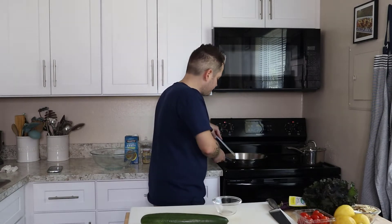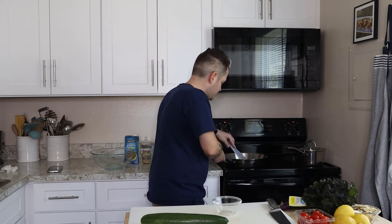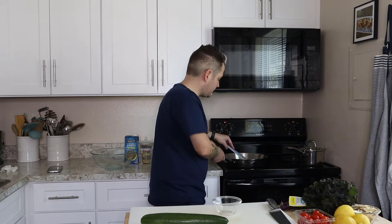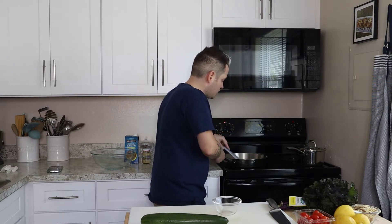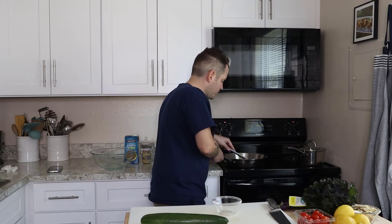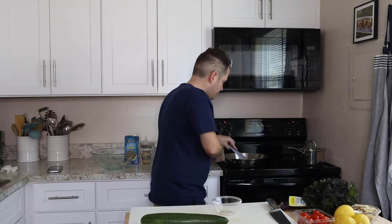You don't need to toast the quinoa very long — you're just trying to wake up the grains just a tad, because it will burn easily. By the time it takes to toast, the liquid should come up to a boil.